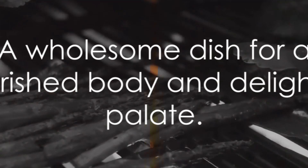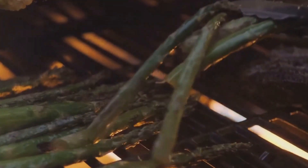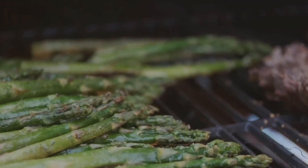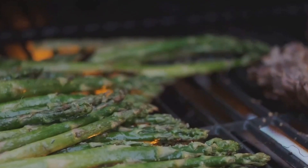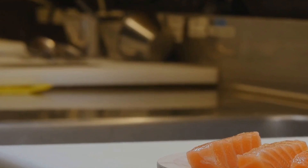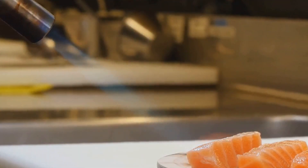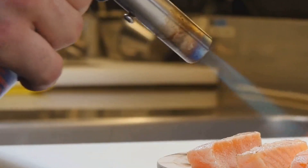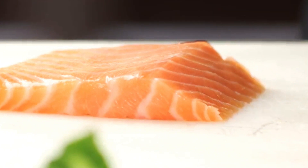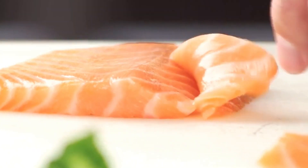So you see, our pan-seared salmon isn't just a delightful meal to savor — each ingredient brings its own health benefits, working together to create a dish that's as nutritious as it is delicious. Not only does this dish please the palate, but it also nourishes the body. In less than 20 minutes, you've prepared a meal that's jam-packed with health benefits. This is a recipe that proves how simplicity can win the day — it's about letting the ingredients shine, respecting their natural flavors, and not over-complicating things.